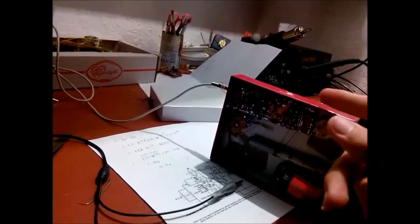Coming in loud and clear — selectivity is not bad, considering this is not a superheterodyne design.